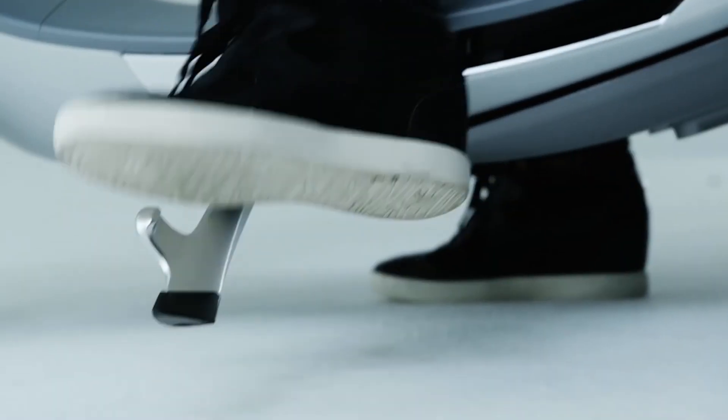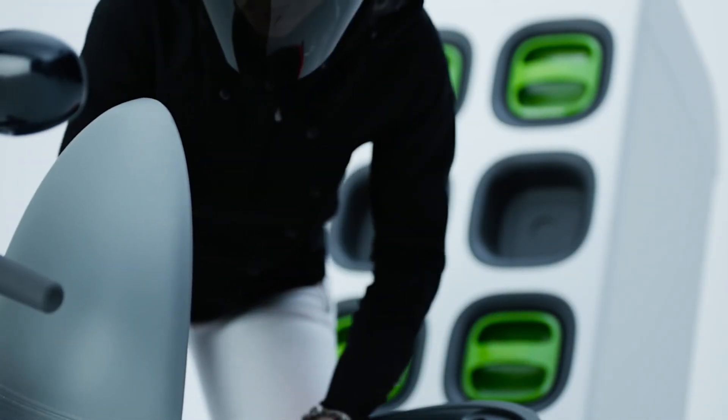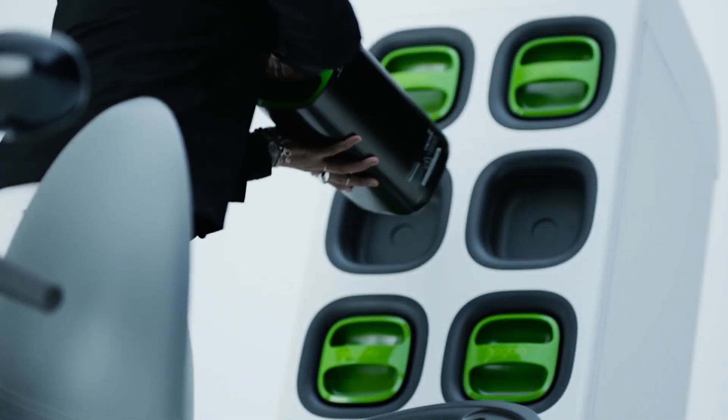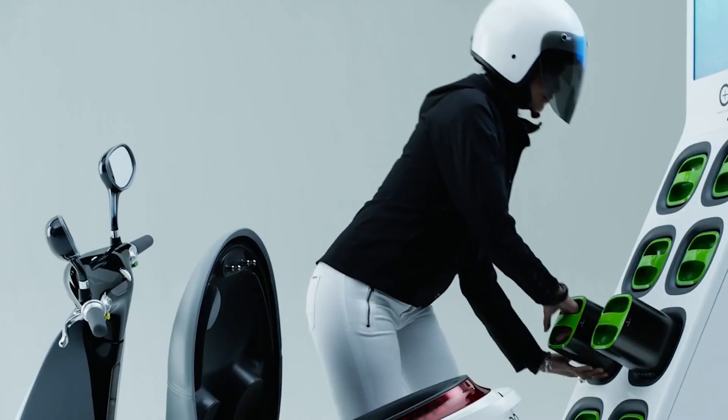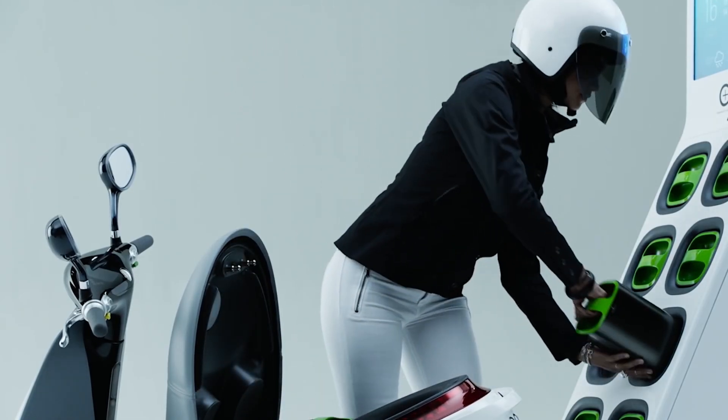That's only one way to battery swap. Some electric scooters are being made with modular batteries. You lift up the seat, pull out one or more of the batteries, sling them over your shoulder or in your bag, carry them into the office, and while you're working all day they're plugged in — hopefully to the boss's electricity. Maybe a fully charged one lives under your desk at work; you just pick that up and get back on your scooter.